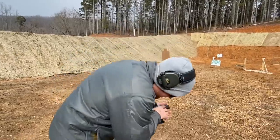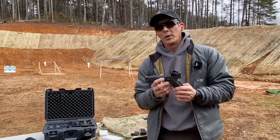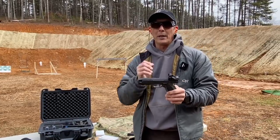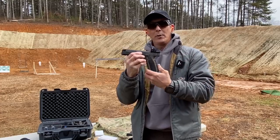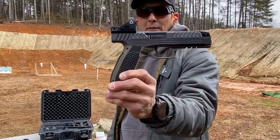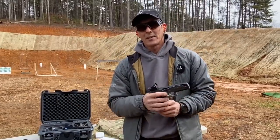Hope you enjoyed the review. I am very, very impressed with this pistol — the Laugo Alien. Big shout out to George for allowing me to shoot and review this and show you guys firsthand the Laugo Alien. If you can get your hands on one, I would highly recommend it. Like, share, and subscribe — we'll talk to you soon. Have a good one.